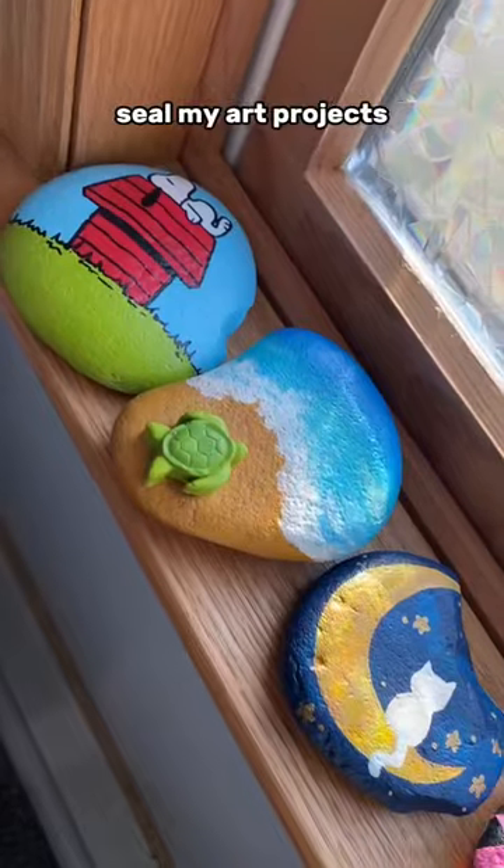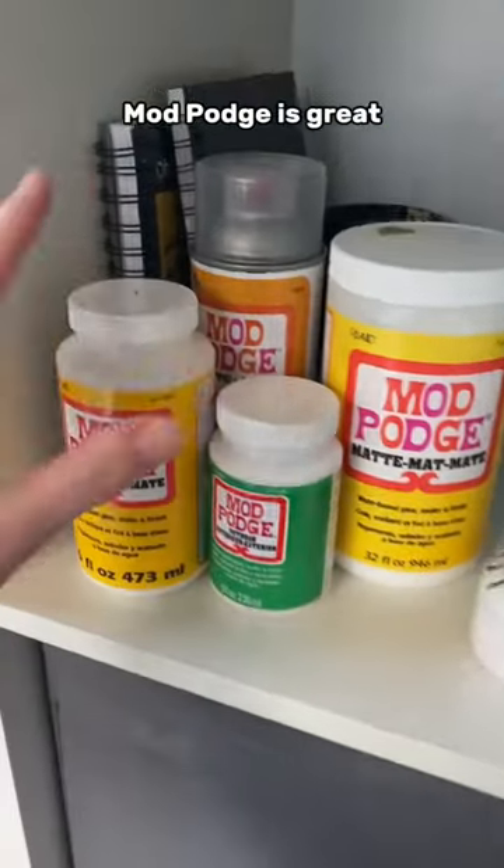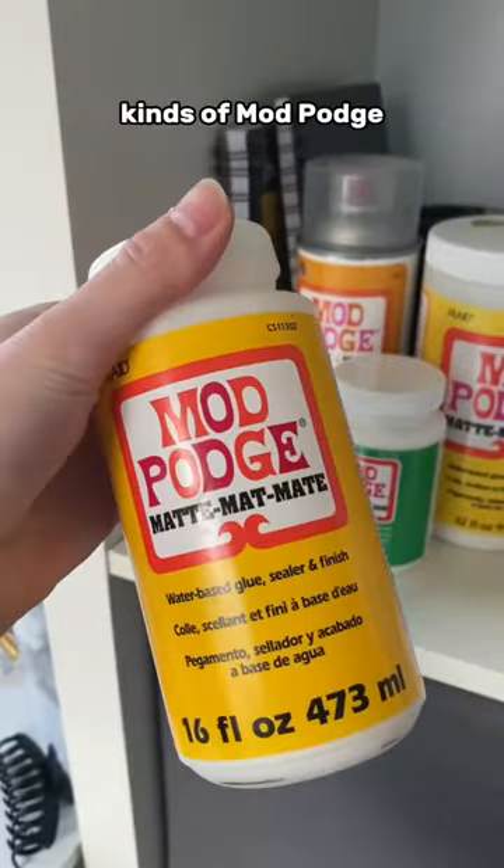A lot of you have asked me what I use to seal my art projects so they don't get scratched or ruined. Well, I use Mod Podge. Mod Podge is great because there are so many different kinds of Mod Podge.